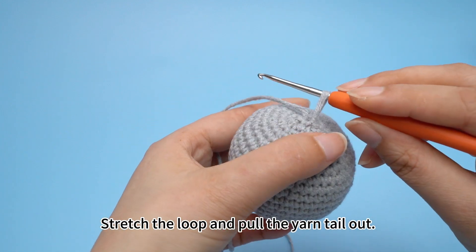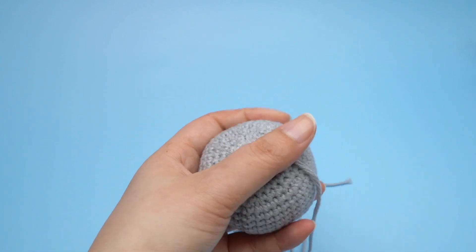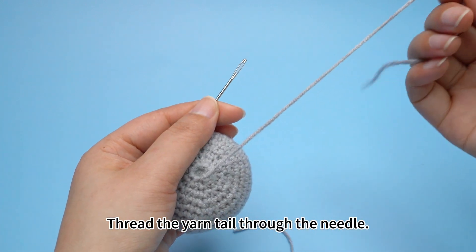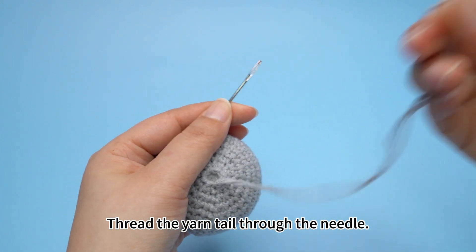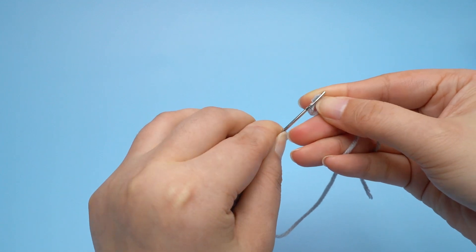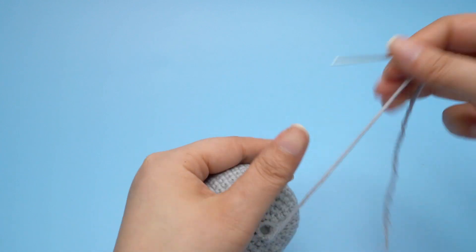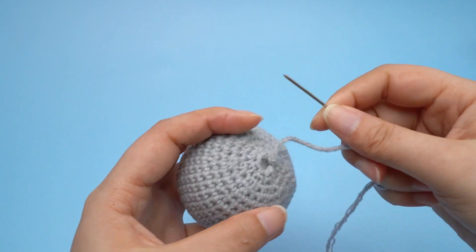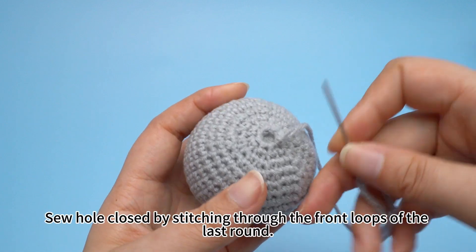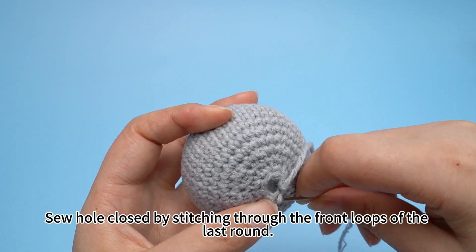Stretch the loop and pull the yarn tail out. Thread the yarn tail through the needle. Then sew the hole closed by stitching through the front loops of the last round.